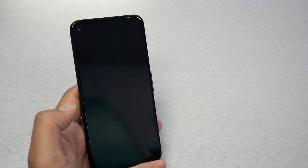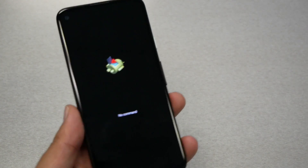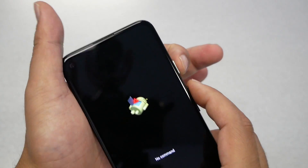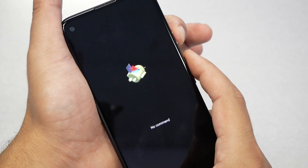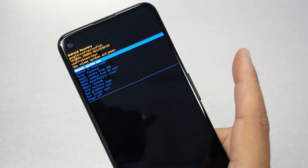It's going to take you to another menu. When you get to this point, if you just leave it as is, nothing is going to happen. What you need to do is press power first and then volume up — power first, then volume up — and release both fingers at the same time after that.